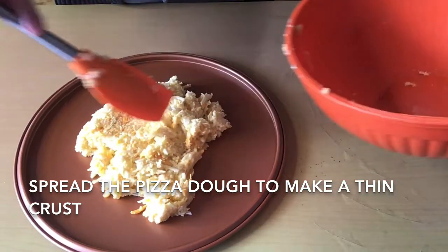Sprinkle the grated cheese — this is mozzarella, a combination of mozzarella and cheddar cheese. This is a healthy pizza!